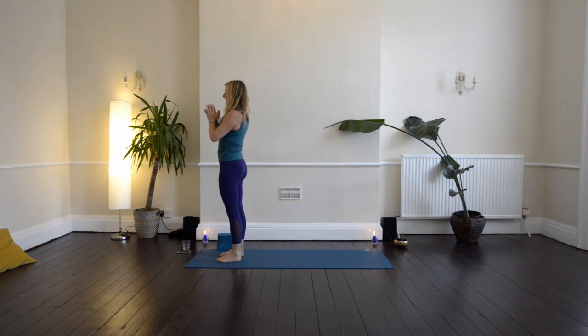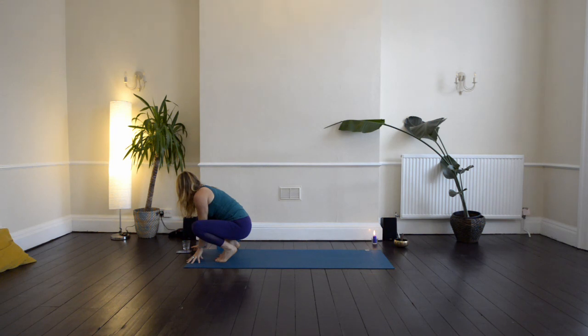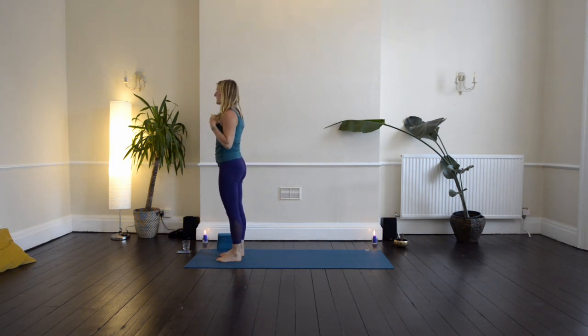Stand through your body and just take a moment here, noticing sensation in your body, noticing your heartbeat, your breath, and anything else that arises.